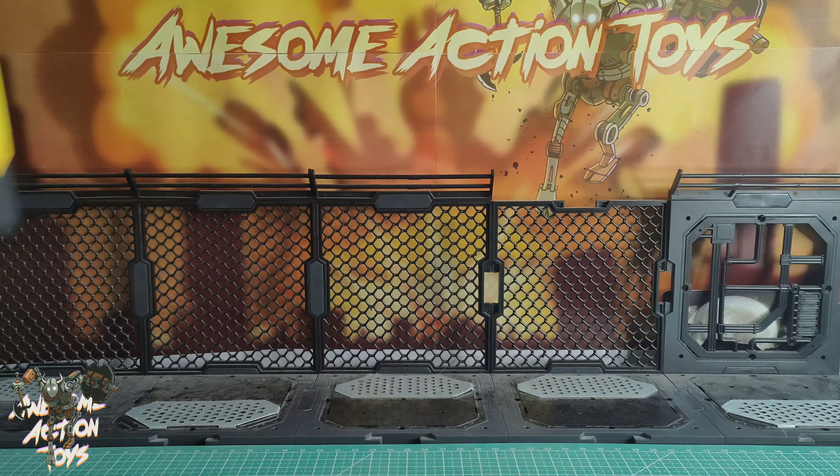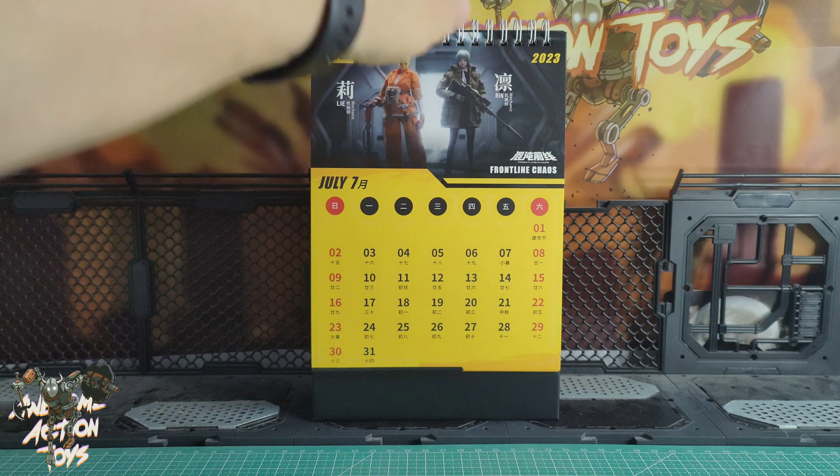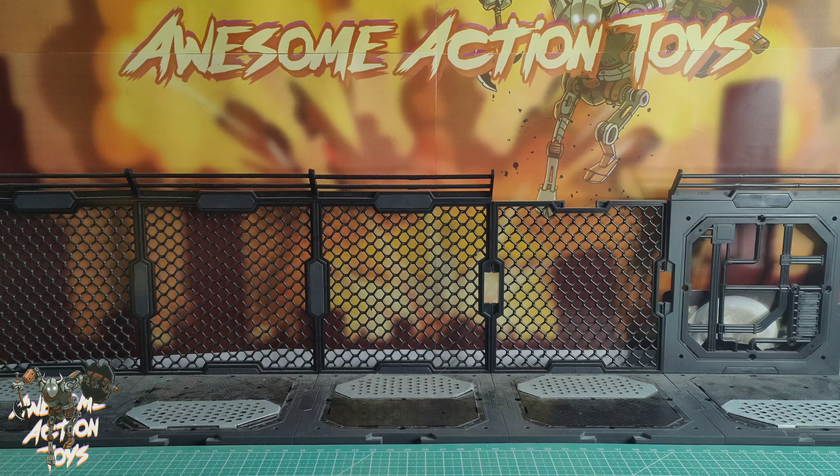Welcome back awesome Ash Toy fans and subscribers. It is Saturday the 15th of July 2023 and I've had a few things come in — just a few small bits — and I'm going to share with you guys this very small but awesome toy haul.